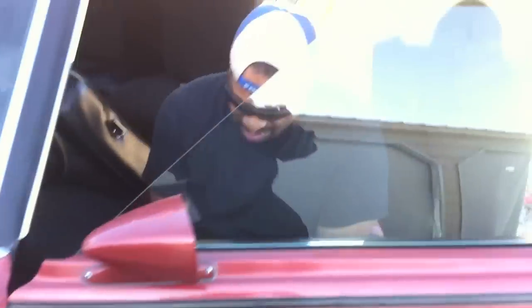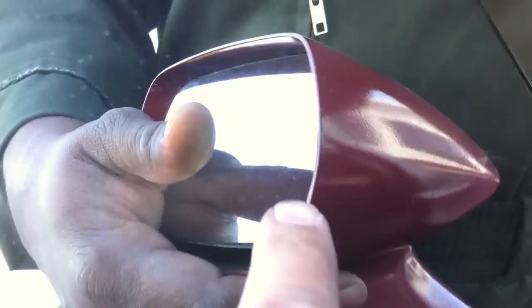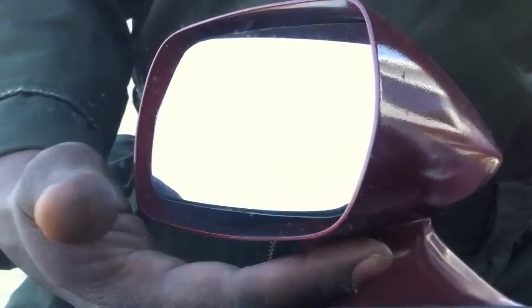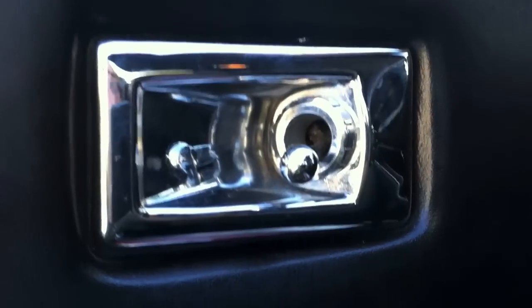We got it back on, but guys this is a bugger. What we did was hold the mirror in position to get it to sit right so we could pull it out, then hand-thread this on — it was challenging. But we got her done. Look at that — everything's working nice and stock. Love this car.